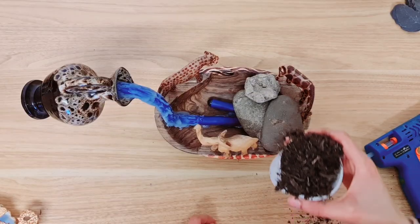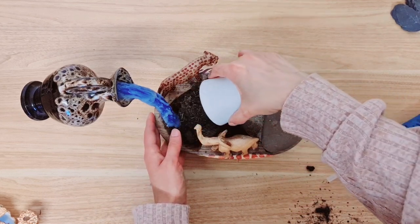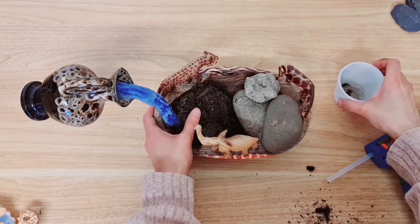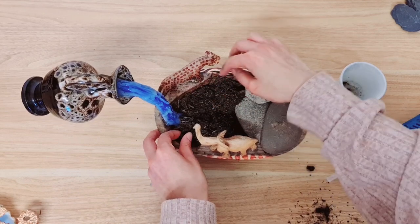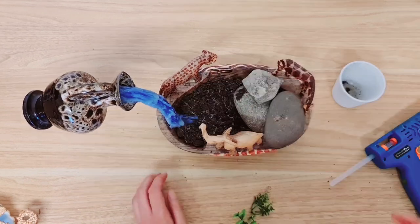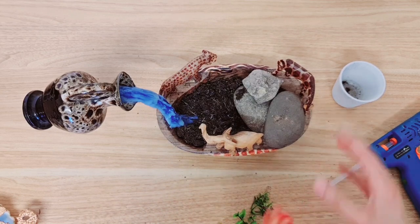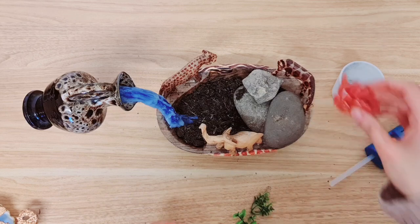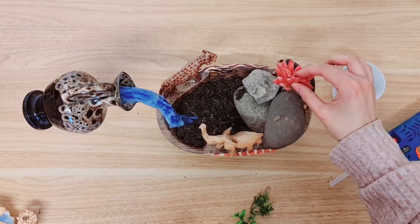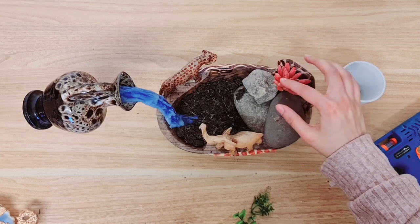Once you're done with the hot glue, you want to take some soil and place it at the front part. I'm actually going to keep these stones here — I've moved them a little because I need them for keeping the weight, but I also really like them. I'm going to be taking some succulents to decorate, placing that just in this little gap.